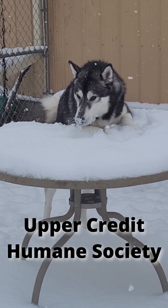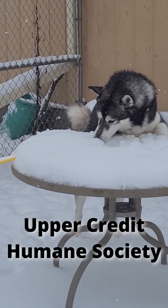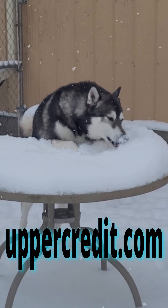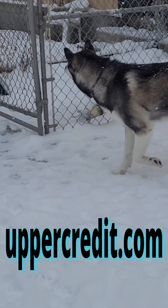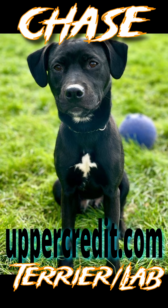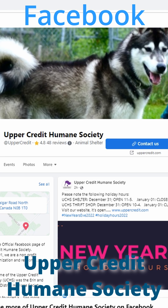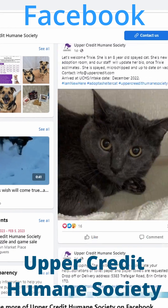Sam is the perfect dog for Canadian winters and just loves playing in the snow. If you'd like to learn more about him, check him out at uppercredit.com. And if he's not available, why not check out one of the other dogs? Like Chase, the Terrier Lab Mix, or Dolly, the German Shepherd Mix. They also have a Facebook page with lots of news, updates, and information. Thanks for watching.